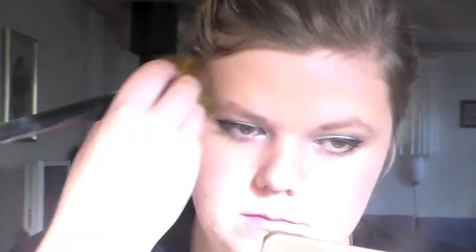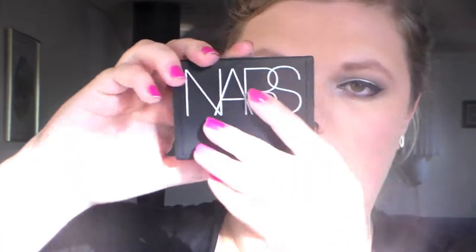Then I'm taking my prep and prime primer from MAC and I'm putting this under my eyes, above my brow, and on my cupid's bow, buffing it into my skin. After that I'm taking the Dream Matte powder from Maybelline to set my foundation.